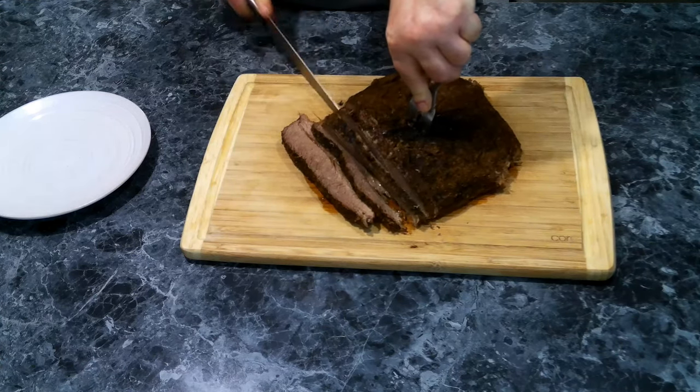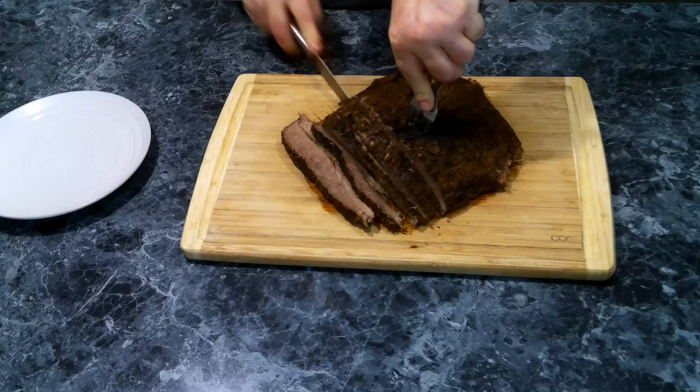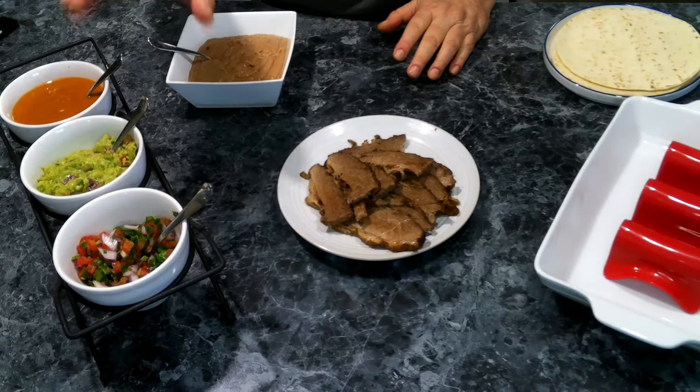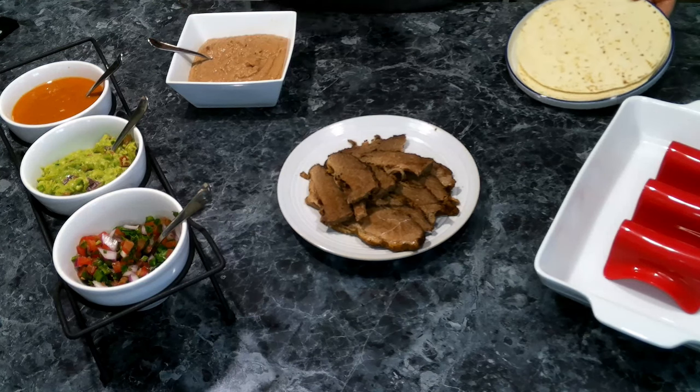I'm going to finish cutting this up and then we're going to start assembling some tacos. Everything we need: we've got some refried beans, salsa, guacamole, pico de gallo, and some flour tortillas.